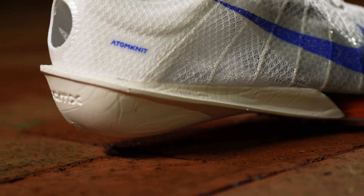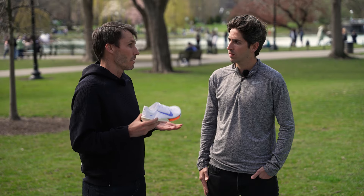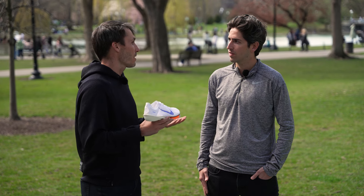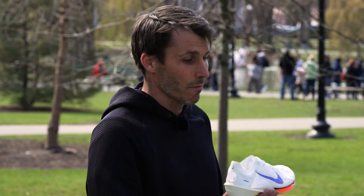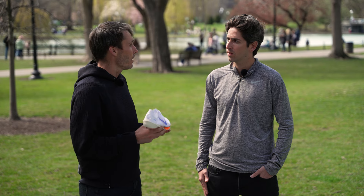A little more gradual midsole shape right behind the air pods helps unlock more transition and versatility. In testing, athletes have gravitated toward the Victory, and this past year world records were set in the 1500, the mile, and even the 5K — twice — in development versions of the Victory. High school, collegiate, and professional athletes are really leaning into the Victory for those middle distance races.